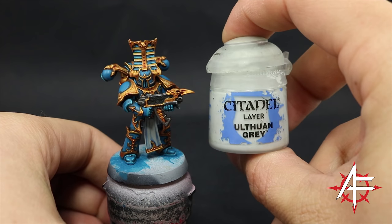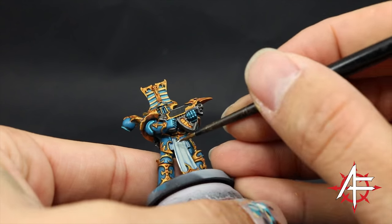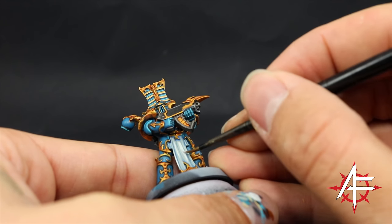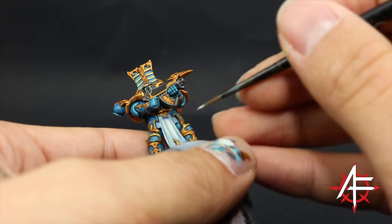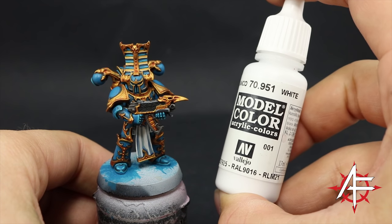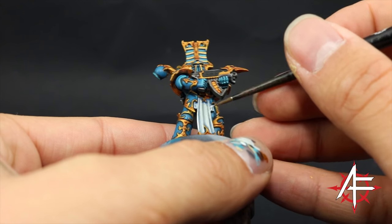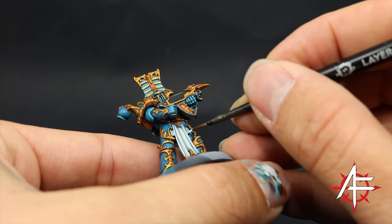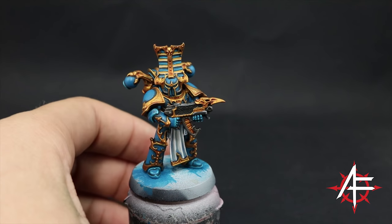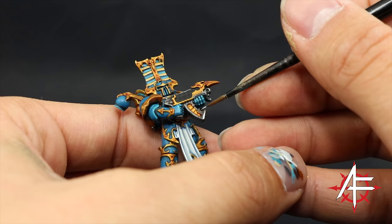Next I'm going to use Ulthuan Gray and continue highlighting the white cloth, painting towards the raised folds and leaving a little bit of the Celestra Gray on the recesses — covering a little bit less area as we move toward the highlights. To finish it off I'm going to use Vallejo Model Color White — you can use any other white you like — just an edge highlight picking those sharp edges of the cloth to make it pop. Next I'm going to highlight the silver with Stormhost Silver, just a quick edge highlight on the silver areas.